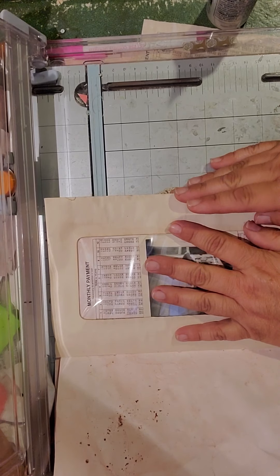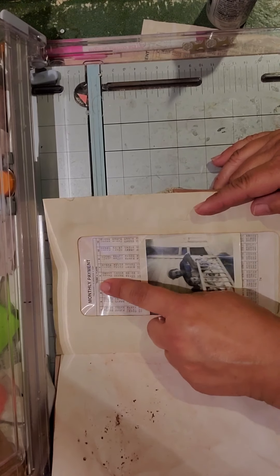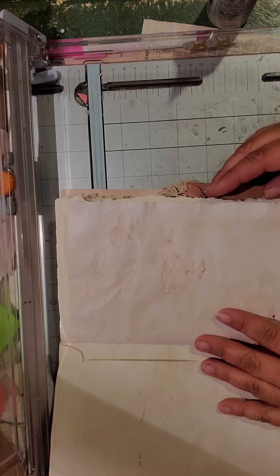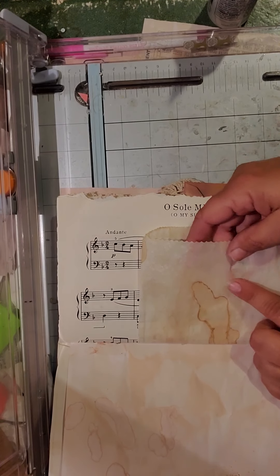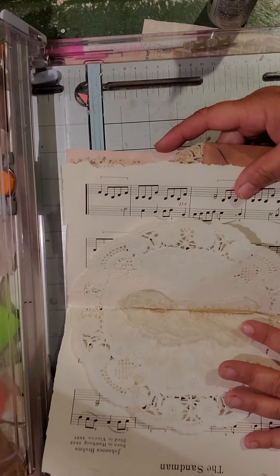I added this envelope — it was not in the tutorial. I added avocado dyed paper behind it and a little black and white photo. This was not in the tutorial either. I added this little glassine bag. And then this is my center.